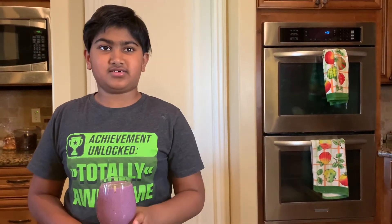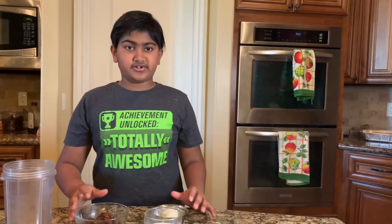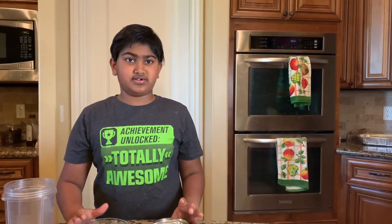Now I'll put this aside and start working on the dates milkshake. I know it sounds a little bit weird — even I was a little skeptical at first — but I can assure you it tastes really good. You're going to need ten dates for this, and no sugar, because dates are already sweetened.